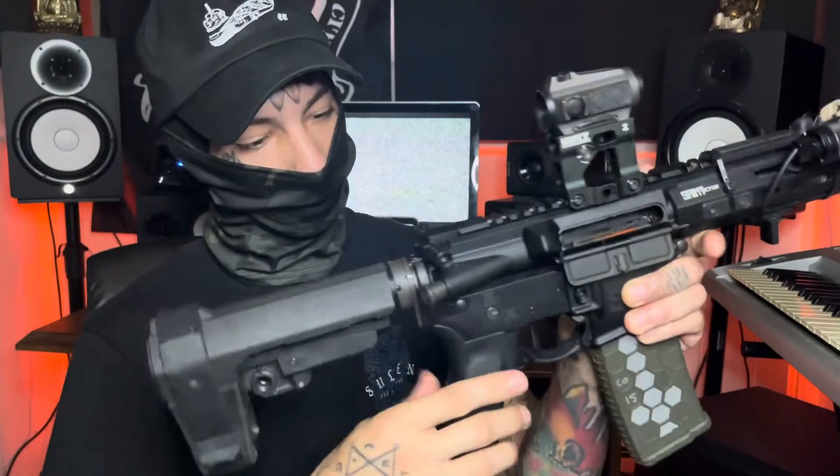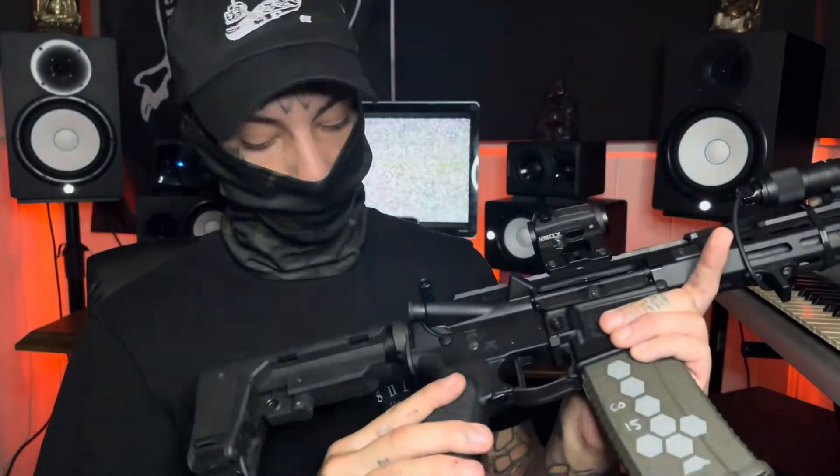F1 charge handle — love this thing. And a Speed Tactical brace.